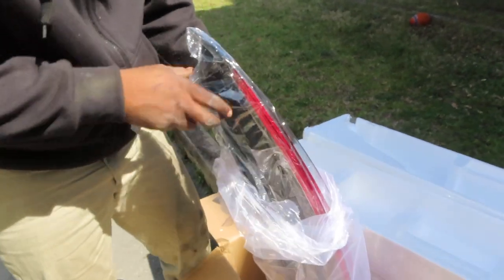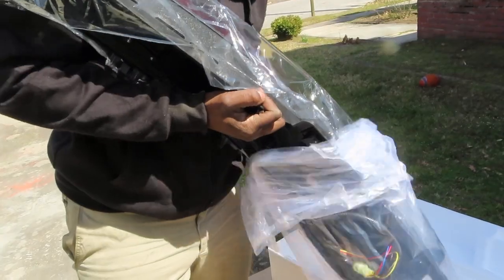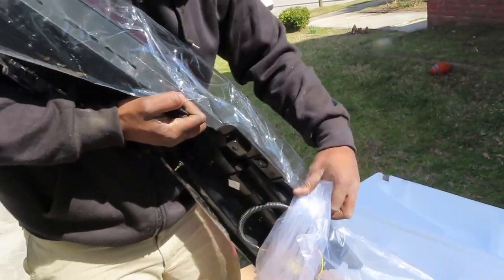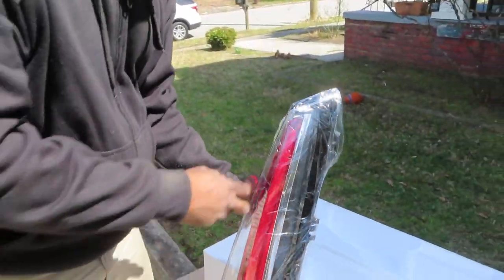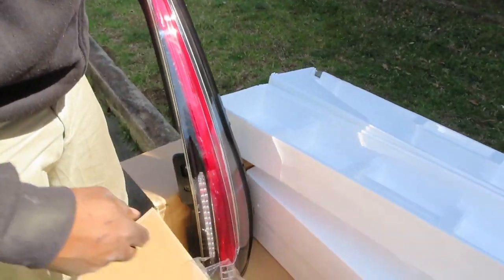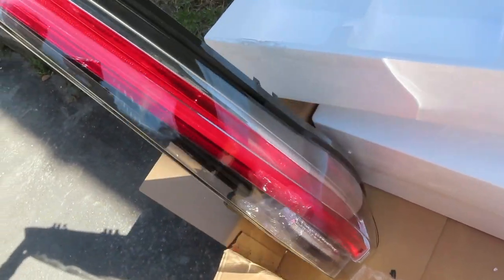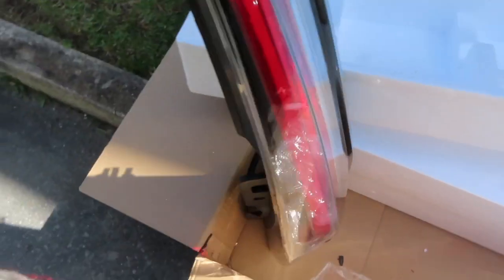I feel like I want to open this like 10 times. Yeah, she looks good. So that's the tail lights. Hopefully those plugs plug right in. I'll be right back.